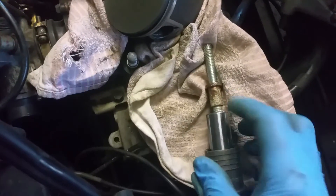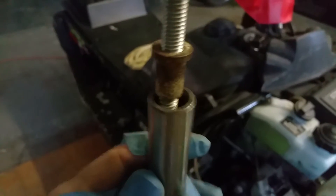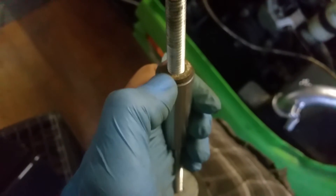Sorry about that. On this side, this is just smaller — let me get this out so I can show you. You don't need it this long obviously, but this is what I had laying around. So this is the pin here, and as you can see on this side you want it smaller.